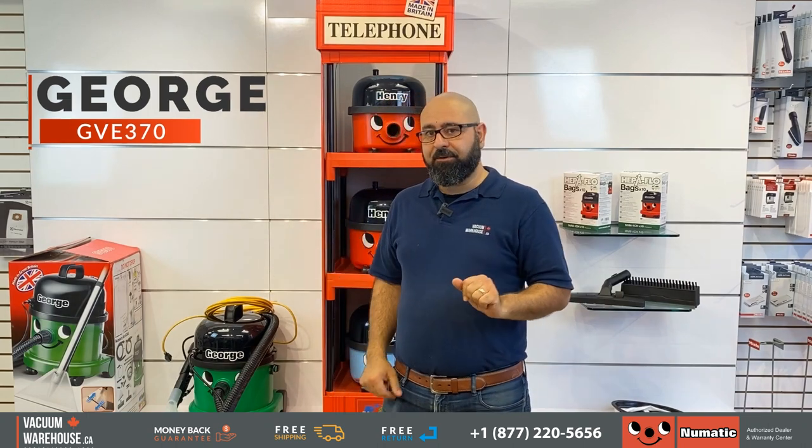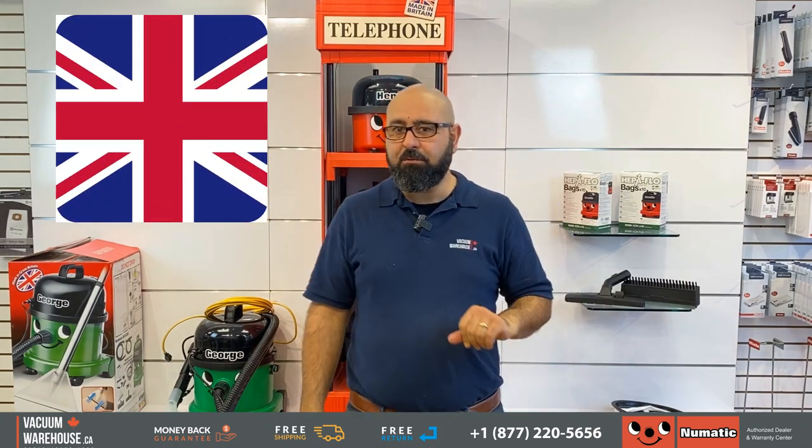Hi everyone, my name is Rod, this is The Vacuum Warehouse. This is the pneumatic George. George is very British and he's a very unique vacuum cleaner — he's basically three vacuums in one and I'll show you exactly how that works.